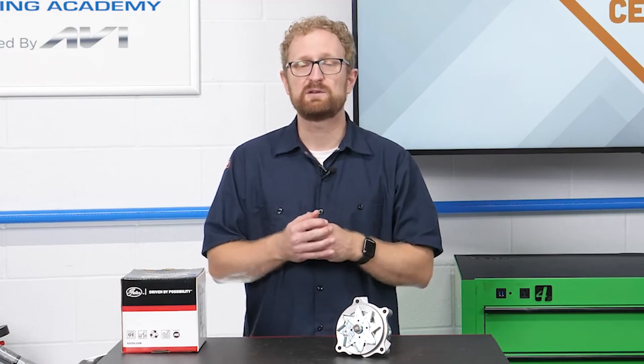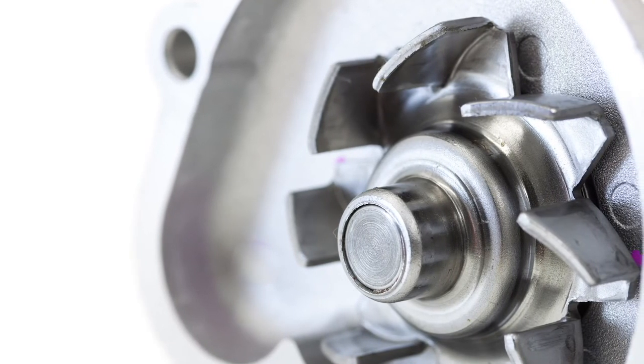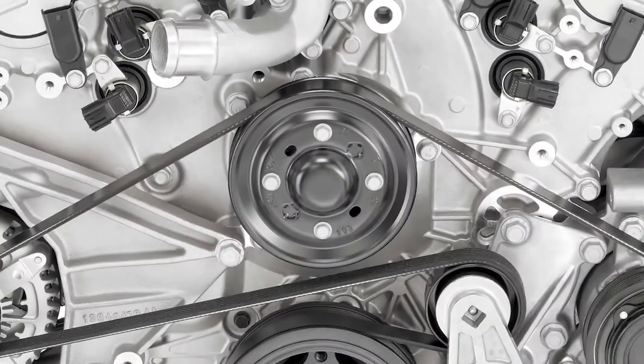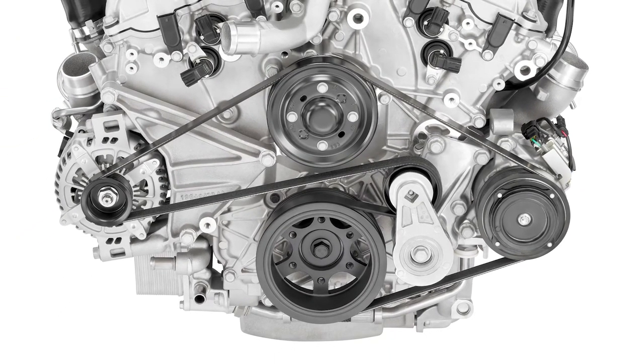Here's the bottom line: only apply sealant if the vehicle manufacturer recommends it, and don't use too much of it. Put a thin, even bead along the edge and around the coolant passages on the impeller side of the water pump, and wipe off the excess before mounting the pump. If your customer does this after they've mounted the water pump, they won't be able to see the excess sealant on the inside where it can damage the cooling system.